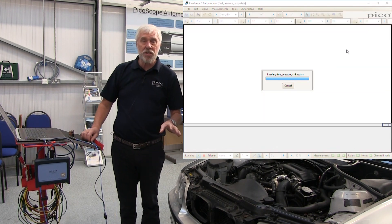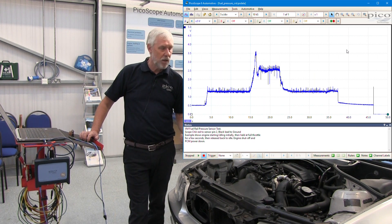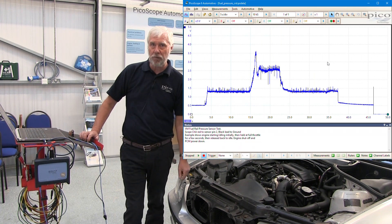Now what that does is very clever. What PicoScope will do for you is preset the scales that you need in order to capture your waveform. So all of that work is done for you.